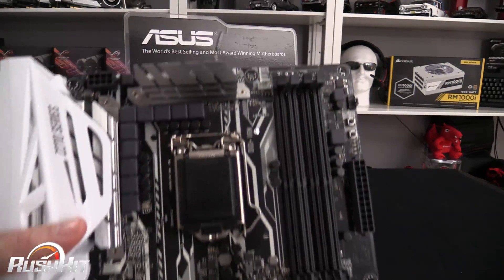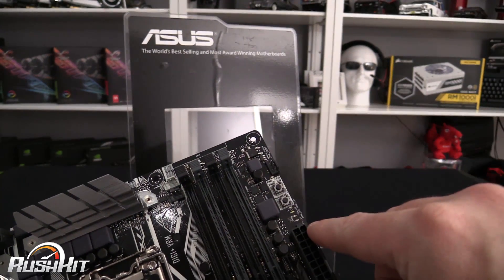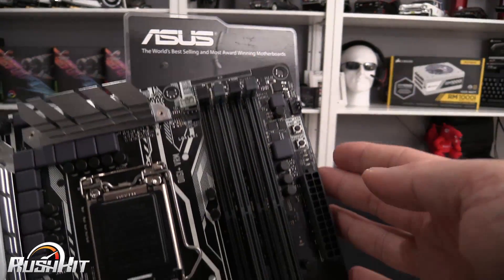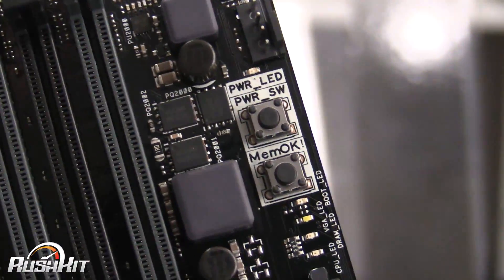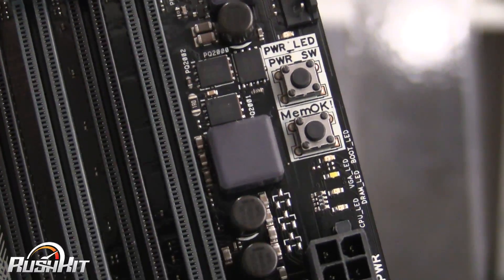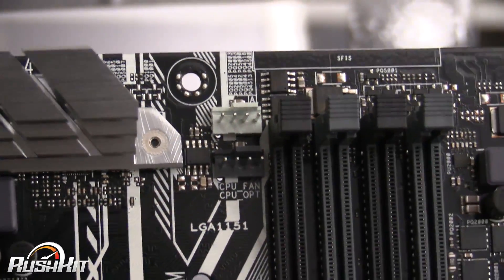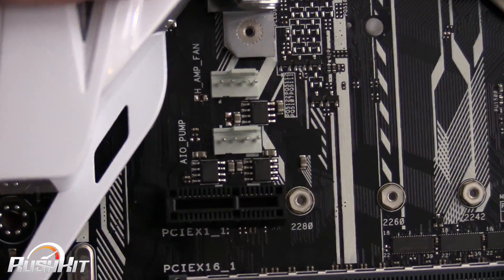Over here on the board there's a power switch button and a MemOK button, which is useful if you're having memory issues. Let me zoom in so you can see all the fan headers and the small labeling on the board.